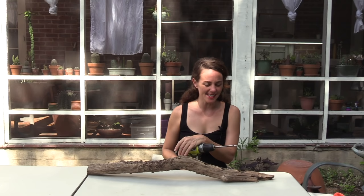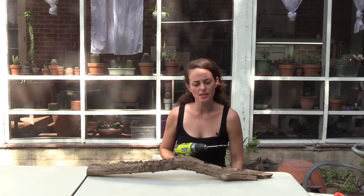Hey guys, it's me Andrea with Sucks For You in Houston, Texas, and I wanted to show you how I drilled and filled this piece of crepe myrtle wood.